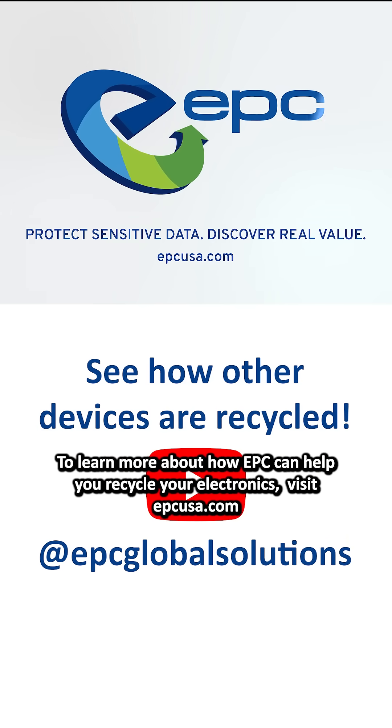To learn more about how EPC can help you recycle your electronics, visit EPCUSA.com.